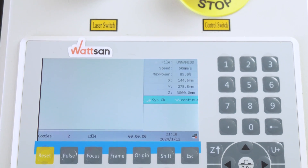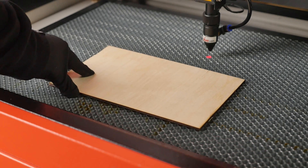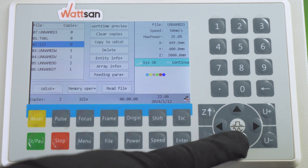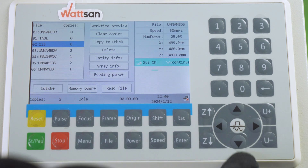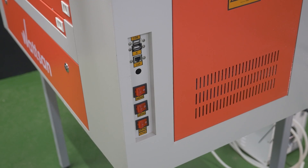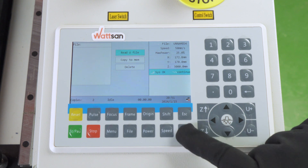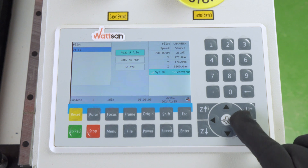Let's look at the buttons in the order in which they are used in the workflow. The work begins with loading and preparing a file. Press File. The menu on the left will show the files already in the machine's memory. You can select them using the up and down buttons. The internal memory has a capacity of 128 megabytes, more than enough to store hundreds or even thousands of layouts. If you want to copy a file from a USB stick to the machine, select the UDISC Plus button. First, press Read UDISC File. Then select the file you want from the left-hand menu and press Copy to MEM.